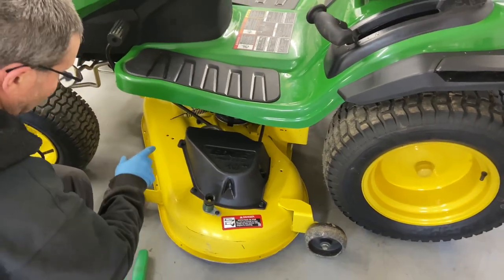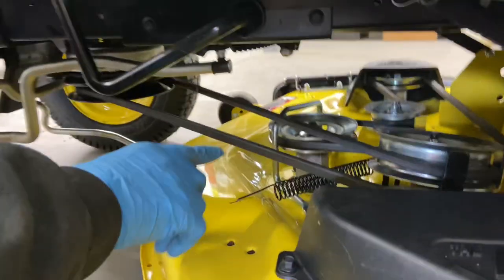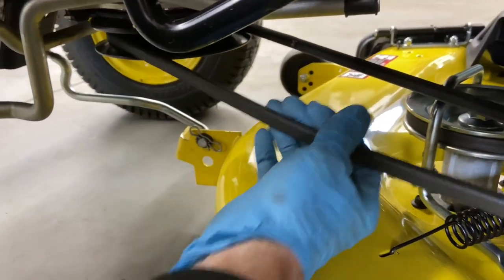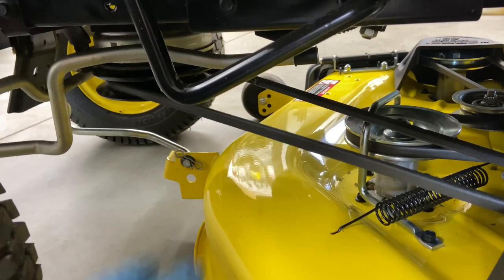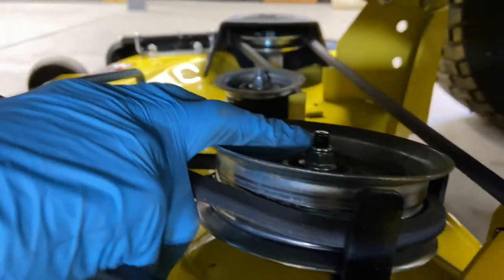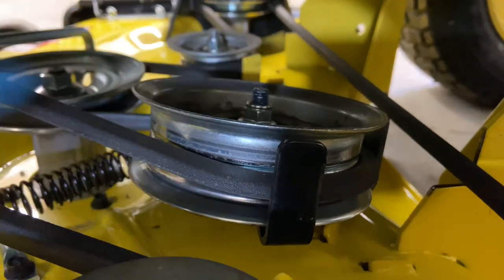First thing you want to do is get under here and take the mower deck belt off. The mower deck belt is right here. This is what they call an electric PTO — this is the electric clutch right here. There's always spring tension on the belt. It may not seem like a lot, but that spring tension has to come off. To get the spring tension off, I'm going to use a 15-millimeter wrench on the top of this nut right here, and we're going to pull this pulley forward.